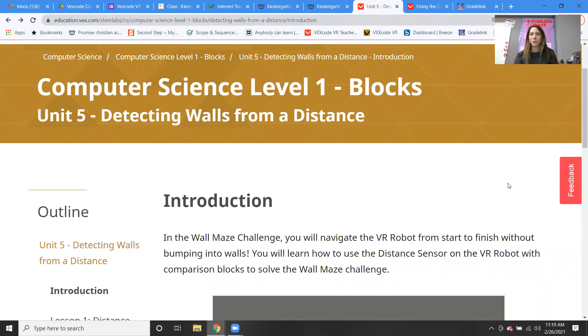Good morning everybody. Welcome to robotics class. This is week 25, and we are actually starting unit five this week. So we're going to be learning about the distance sensor — we're learning about a new sensor. And we'll still be inside of the wall maze challenge.